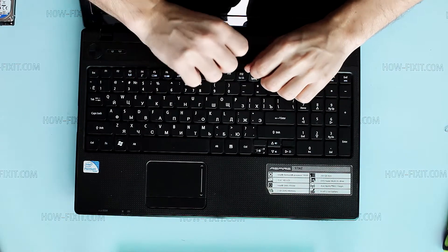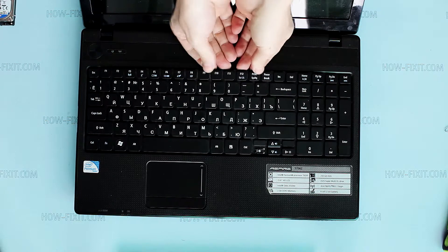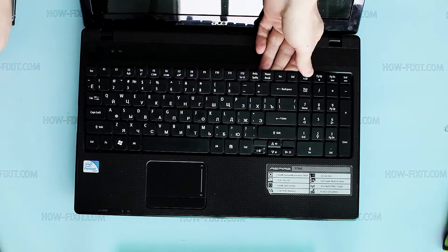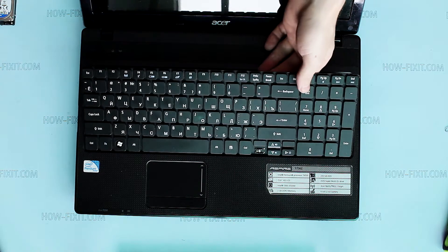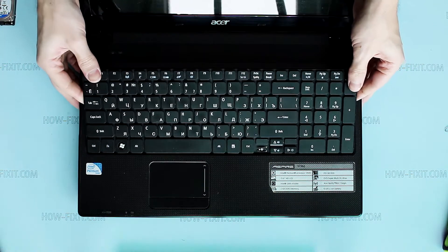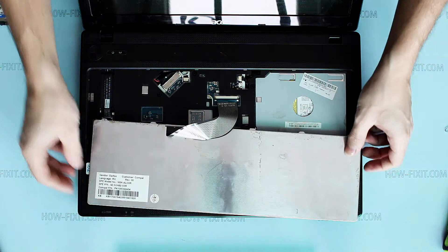After that, just pull the keyboard up, and then disconnect its cable.